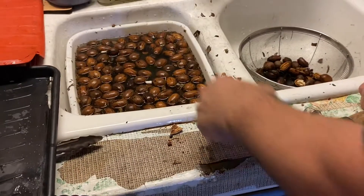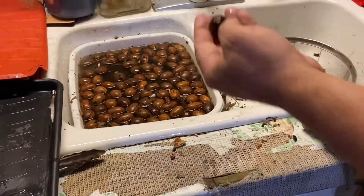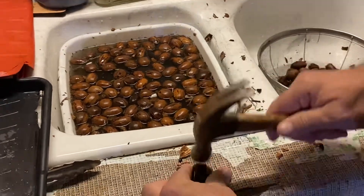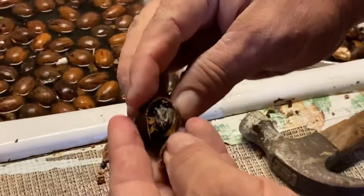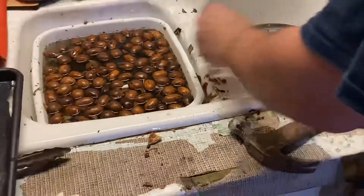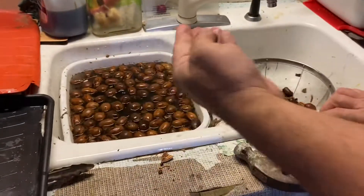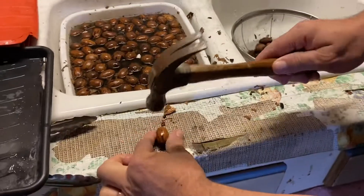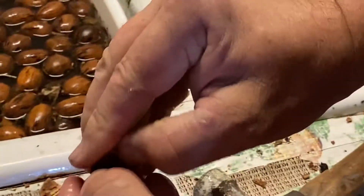Again, one that's floating higher than the others — sometimes you can tell by the weight. I can feel that this one feels empty, and if we crack it open, sure enough it's all dried out. But this one here is floating lower and feels a little heavier, and if we crack it open, we'll see that's a good one.